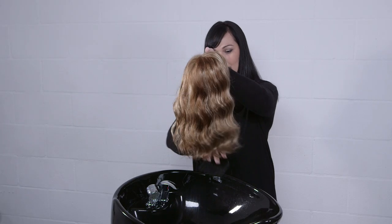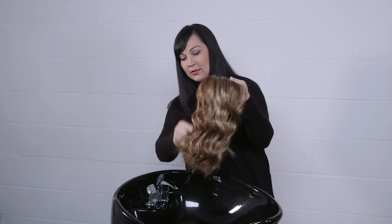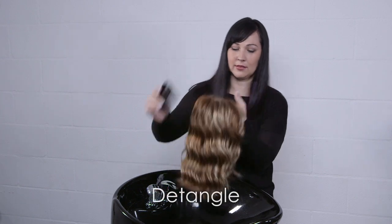Before washing your synthetic fiber wig or hairpiece, gently remove any tangles with your Jon Renau wide tooth comb.